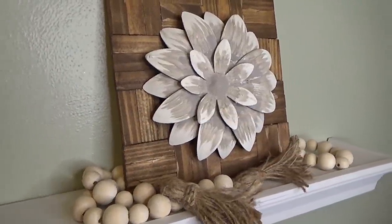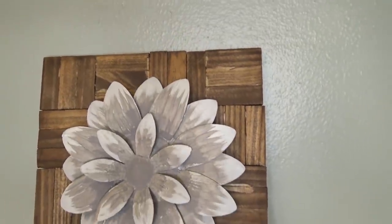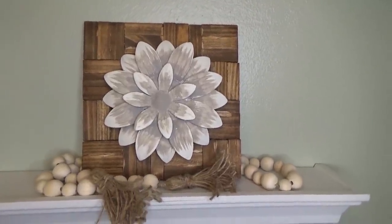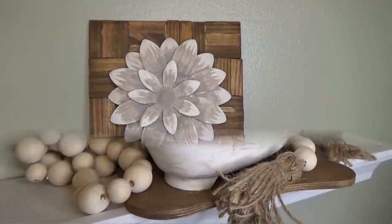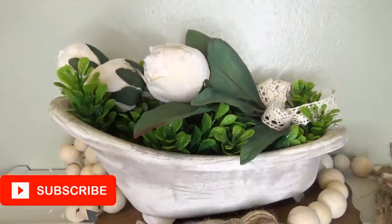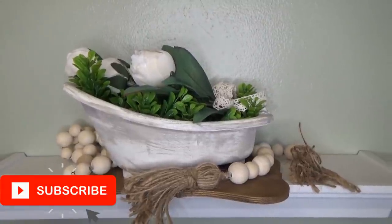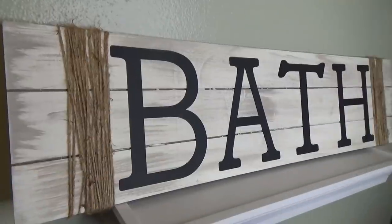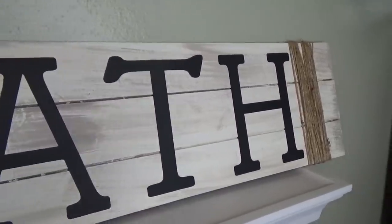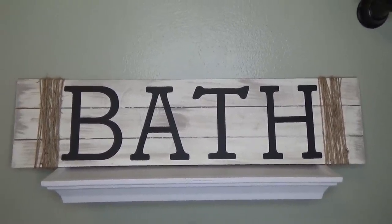Hey everyone, welcome back to Glue La La. If you're new here, my name's Jess — I hope you'll consider subscribing and say hi in the comments. If you're already subscribed, welcome back and let me know how your week is going. I've been wanting to change up the decor of my bathroom to more of a neutral farmhouse vibe, so today I have three pieces of decor made mostly from Dollar Tree items. This is part one of two — this week the pieces are purely for decoration and next week they'll be more functional.